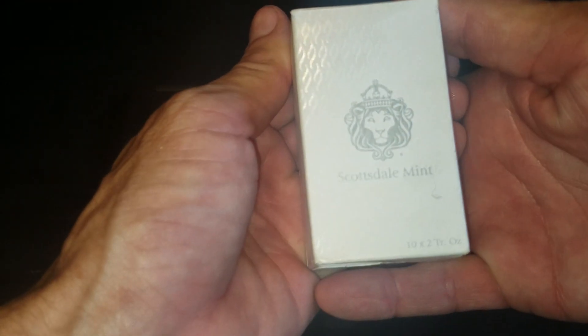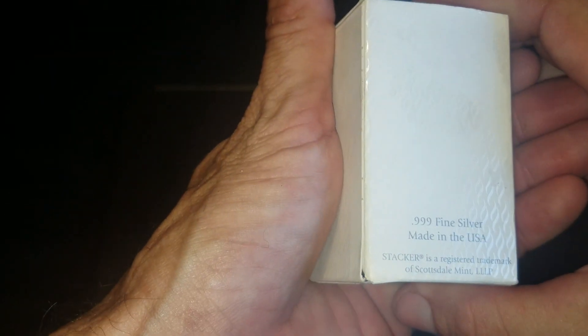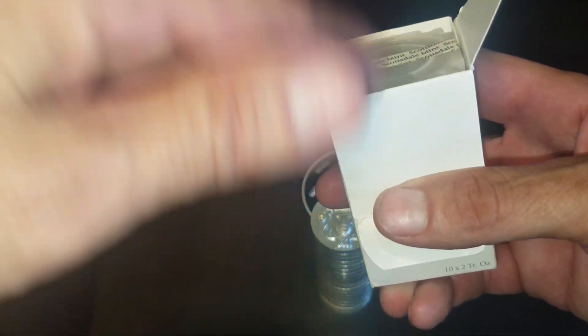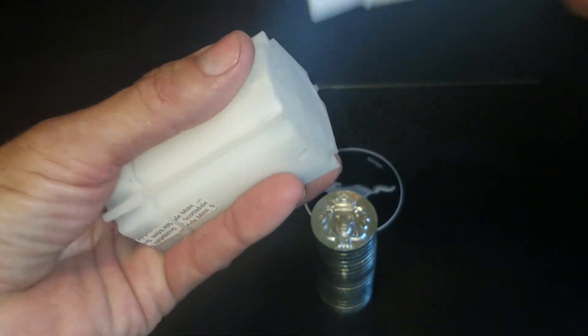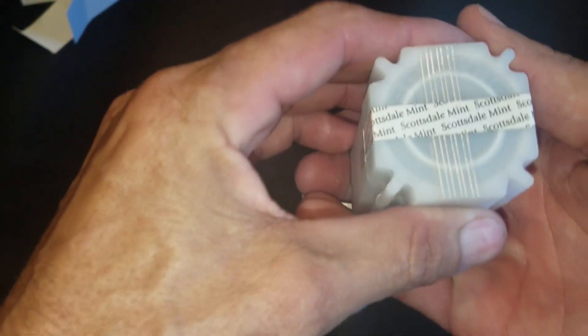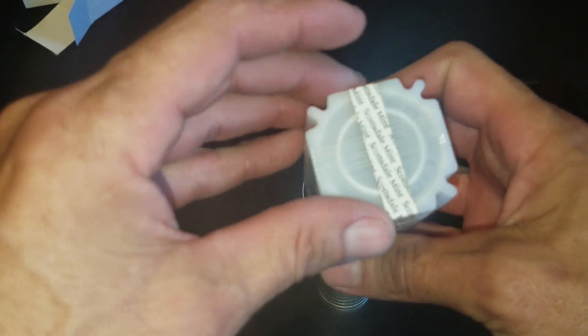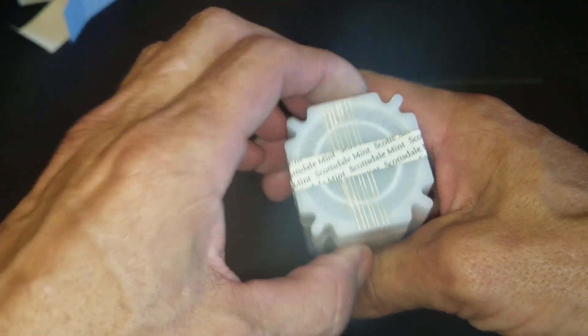They actually come in this little box right here — three nines fine — so just open up the box there nice and easy. I don't know anybody else that sends a tube inside of a box. Anyway, that's that, and it came sealed like this of course. I broke it open so I could get into it. It's a sealed mint tube.